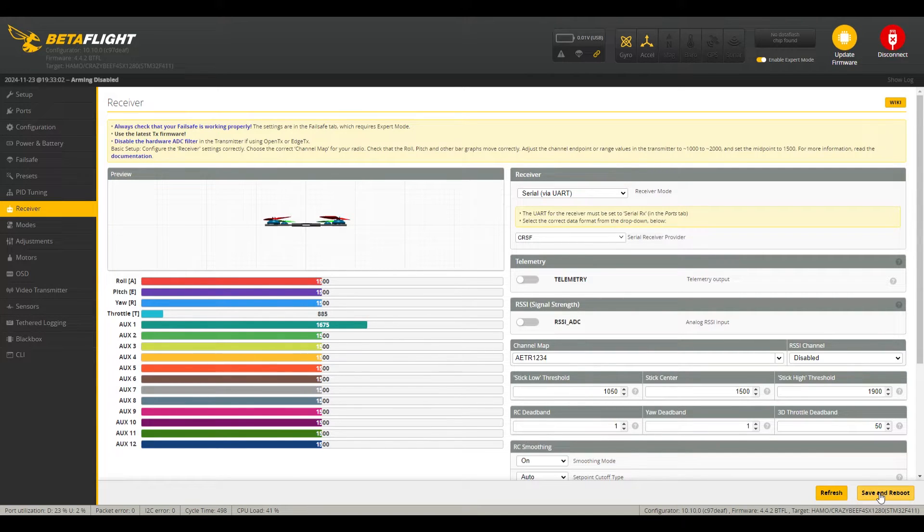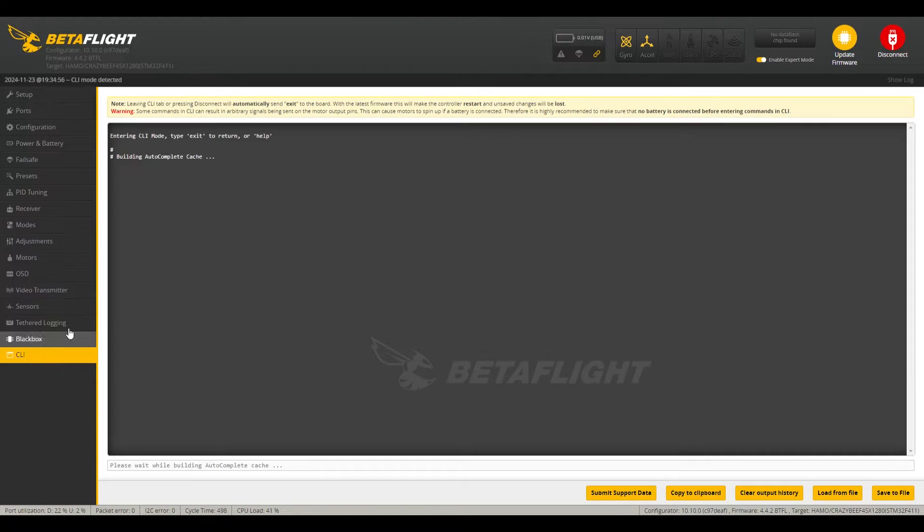To complete the binding process, go to the CLI and type 'bind_rx' and hit Enter. It may give you an error, but it will bind with the radio on. You need to have the radio on and have the ExpressLRS menu open so it's prepared to bind and correct its connection. That's pretty much it — feel free to comment if you have any questions or challenges and I can help you through that.